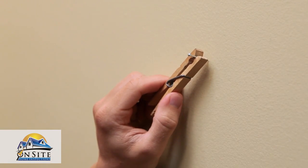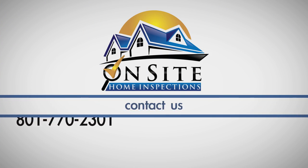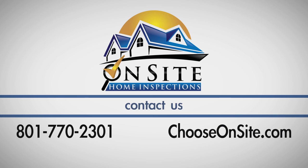Finally, use a clothespin to hold small nails while hammering. Your fingers will appreciate it. To view more home maintenance videos, visit our website at ChooseOnSite.com.